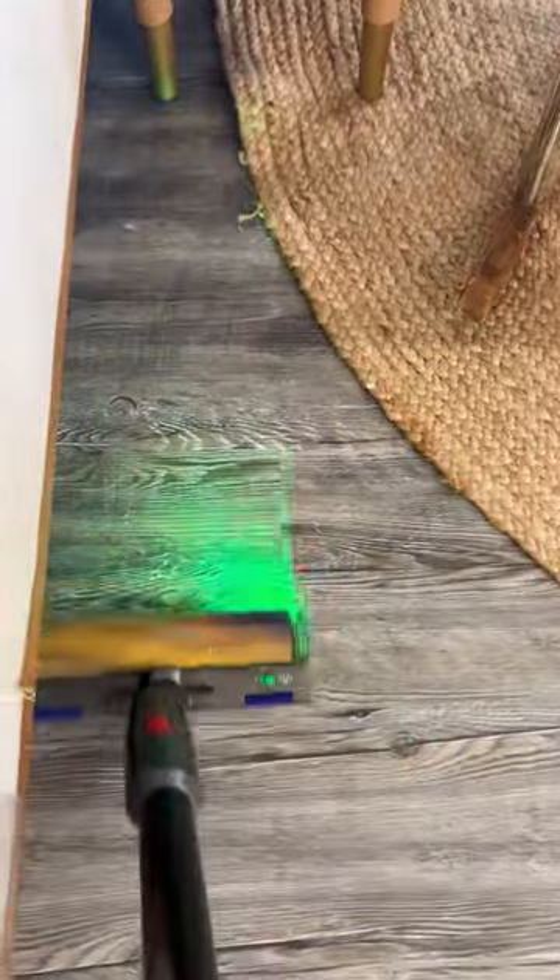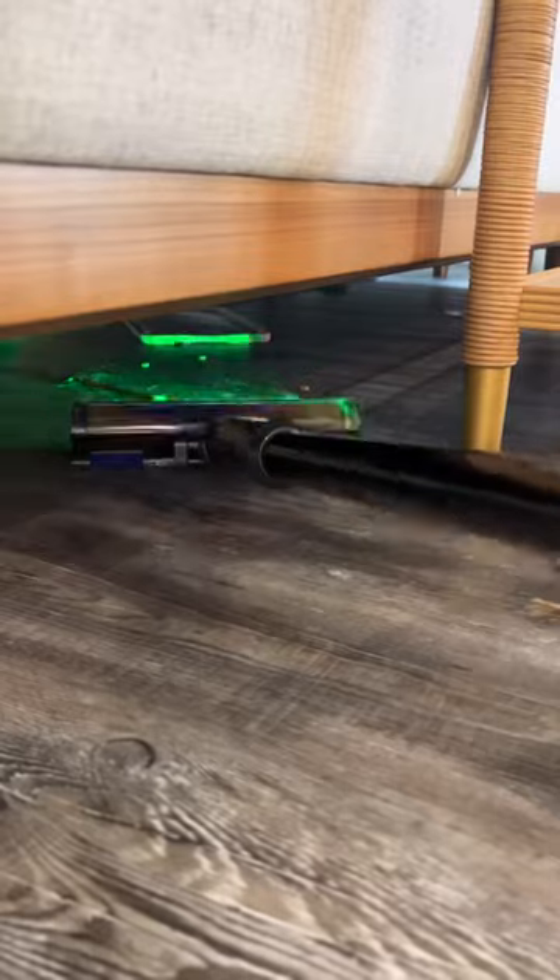And now let me present to you the reason why I have to vacuum every single day. Yes, my house is dirty, but also the laser is so cool. Ooh, that's nasty.